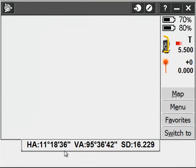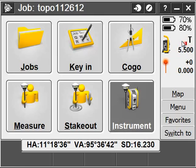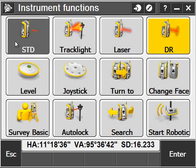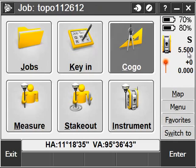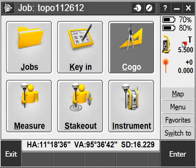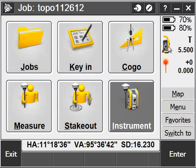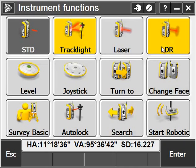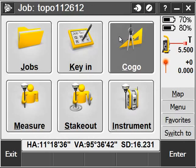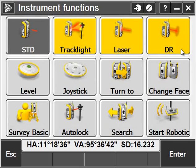Once I'm done with my survey, I can click on Measure and my Conventional Survey. A couple of notes on the instrument functions: if you tap on the instrument icon, you can toggle between Standard — which is an average observation — and Track Mode, which is an instantaneous observation. I can turn my track light on and off, which is very helpful if I'm far away from the instrument and want to know which way it's facing.